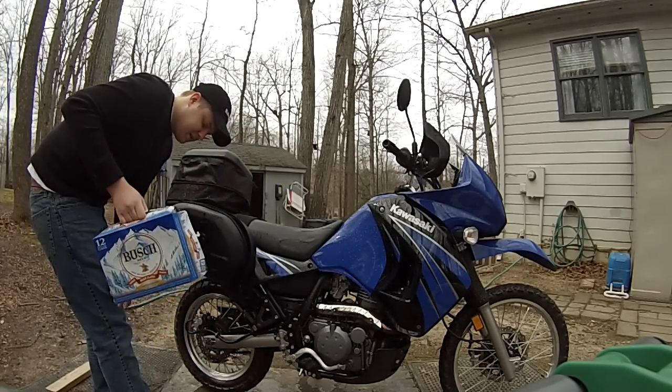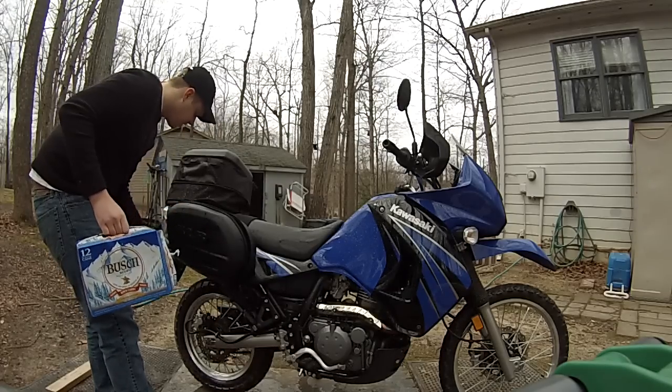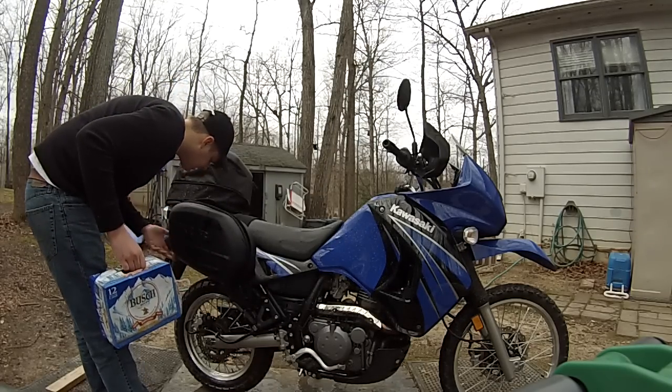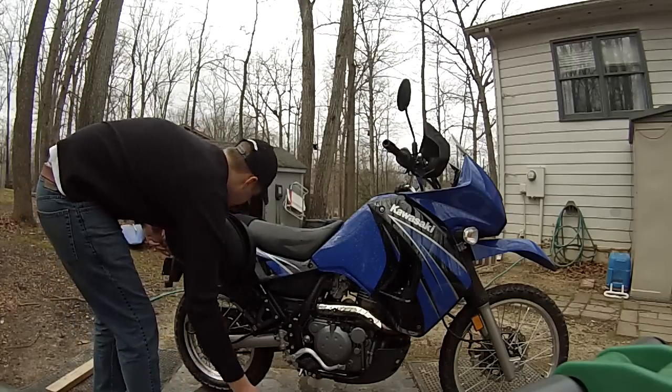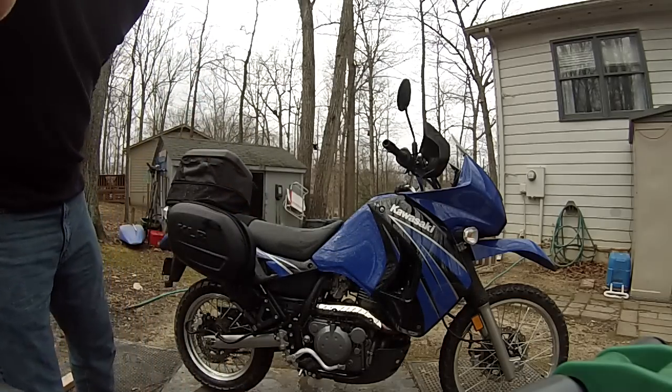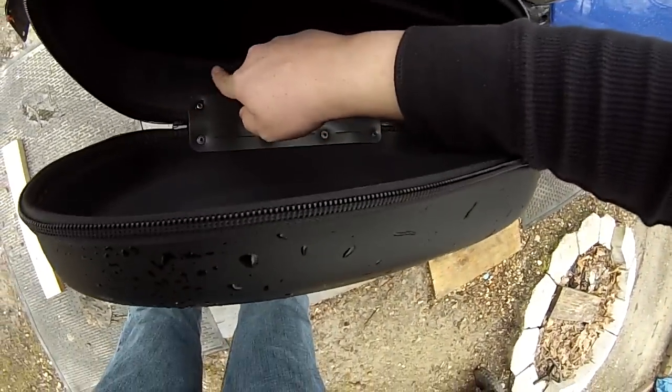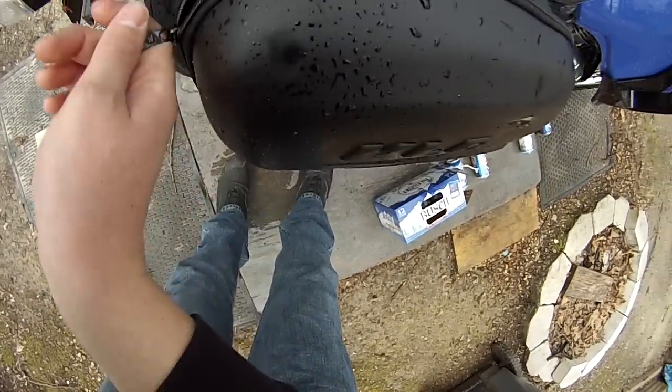It did leak a little bit where the zipper was connected. That's livable — it's not that bad. It just leaked a little bit right around the corners here, but I can live with that.